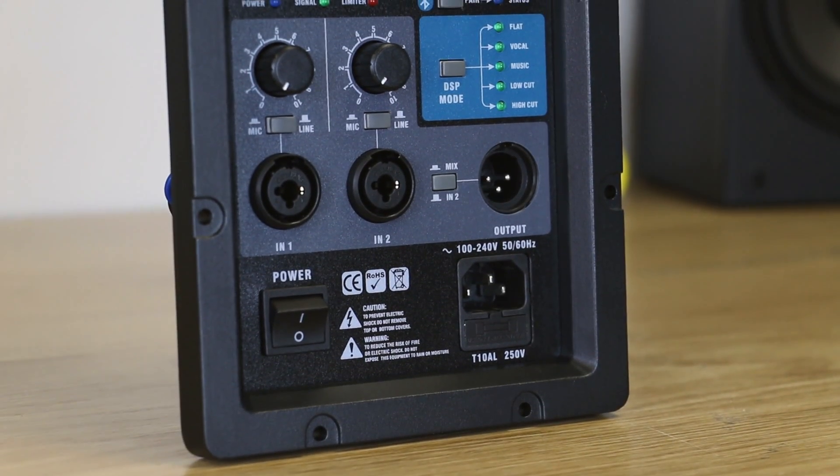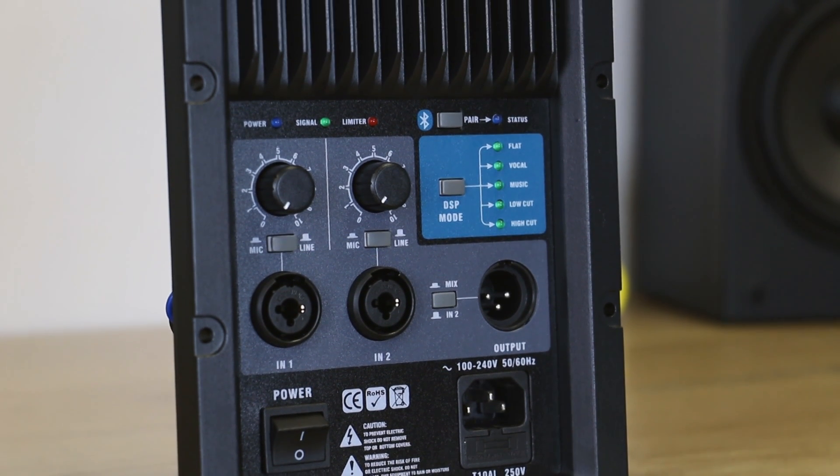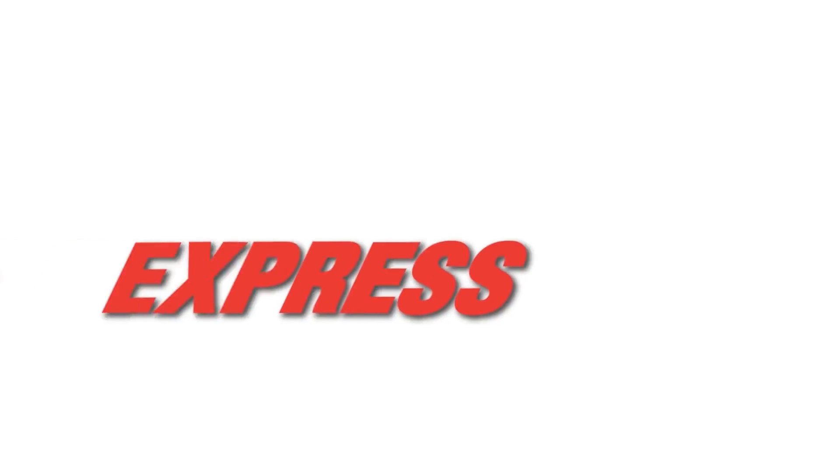All in all, these are great amplifiers, not only for your custom PA build, but also for retrofitting unpowered mains or repairing existing powered speakers. And you can get them right here at Parts Express.